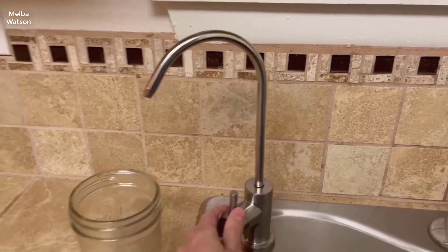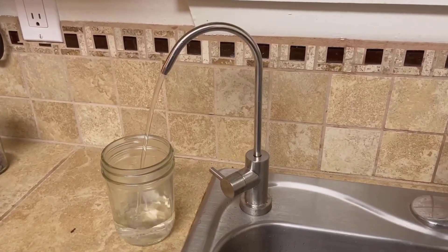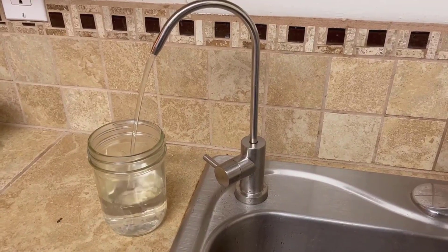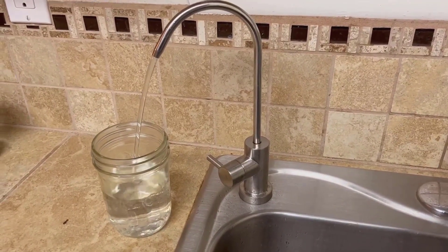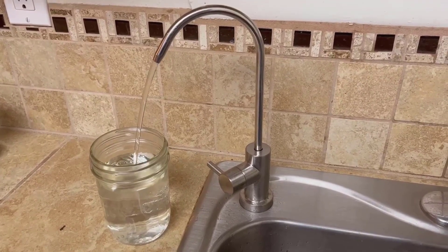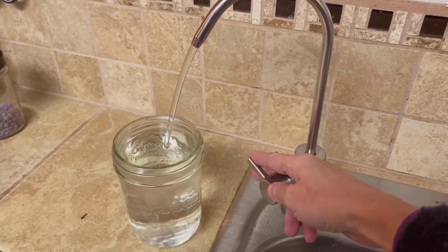This system is remarkable for several reasons. Its seven-stage filtration process ensures every drop of water is extensively purified, removing a wide range of contaminants. The tankless design is a huge plus, not only saving space under your sink but also reducing the risk of water stagnation. The impressive 400 GPD capacity meets the needs of large households.